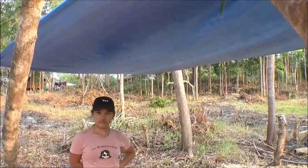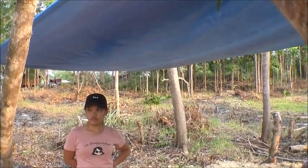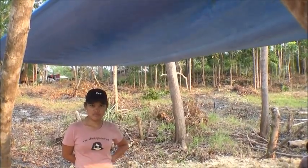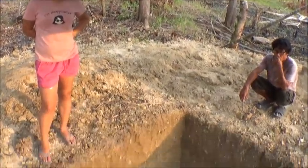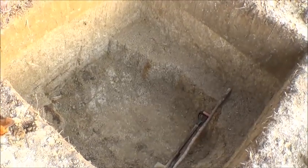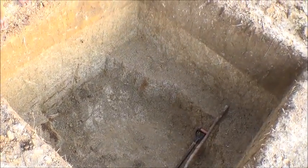Our house well is about 16 meters because we had to keep digging and chasing the water. But you're much lower here, so there's no way you'll have to dig it down that far.